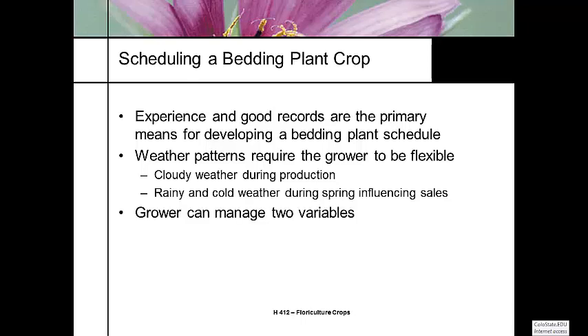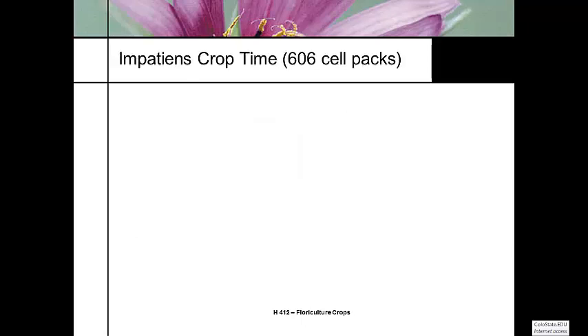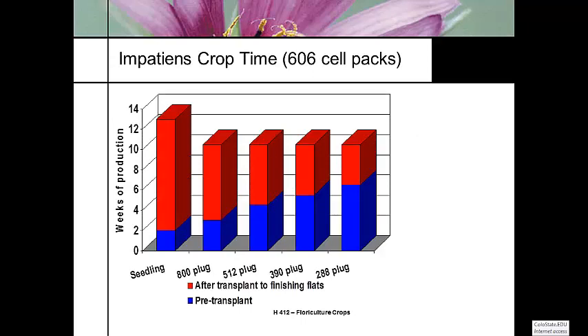You can really only control a couple of things effectively in the greenhouse — the amount of time that your crop spends in that bedding plant plug tray, or how much time that plant actually spends in the pack, the six pack, four pack, whatever you're growing. So if you're using a 606 cell pack — meaning six packs with six cells per pack in a standard 10-20 tray — here are some production times for standard impatiens.